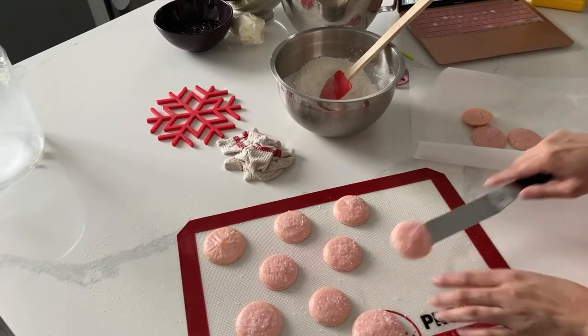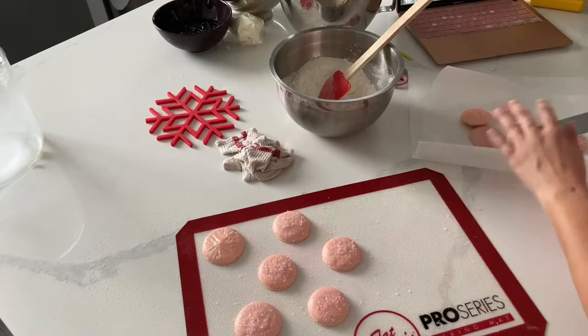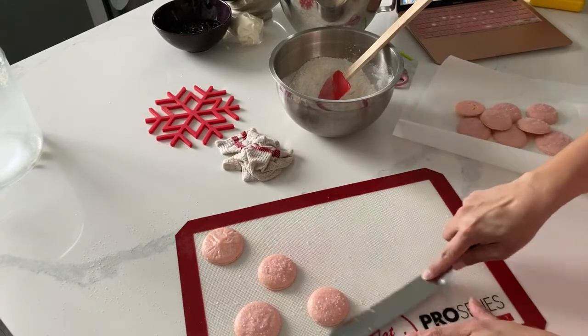If you have other issues like cracked shells - maybe they are the right consistency but they just cracked for some reason - I like to turn them into geode macarons. I find that really, really beautiful, and honestly you don't even notice that they're wrecked.